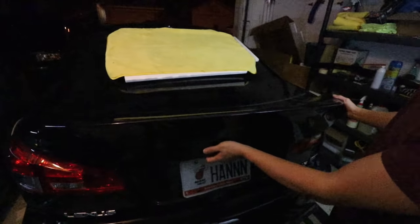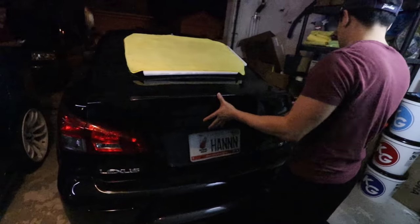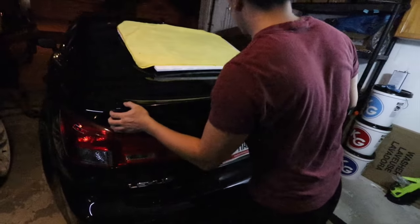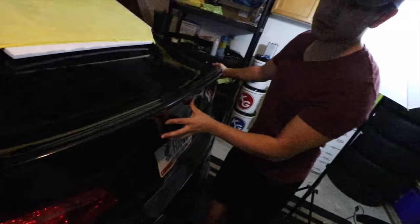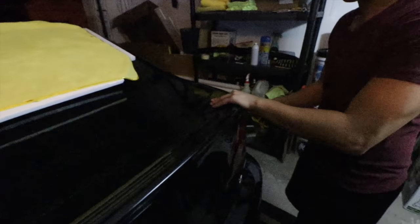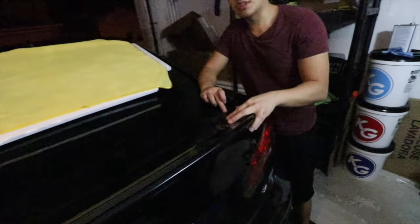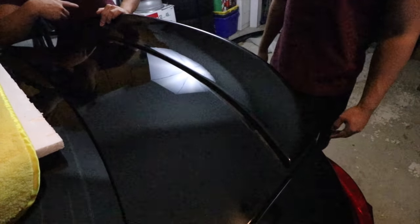Before putting this on, let's test fit it just to get an idea of where we're going to put the double-sided tape. The sides are perfect, even down here is nice — it fits good. We're going to hit it with the eraser wheel and use a compound to compound it out, that way we don't have to worry about wasting it on the back. We'll do a double layer of tape on this side — hopefully it'll do well.